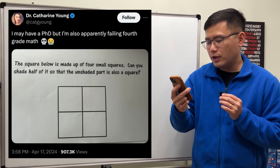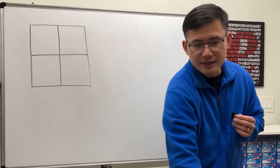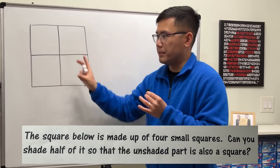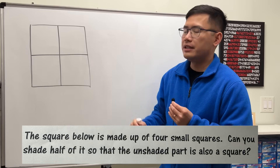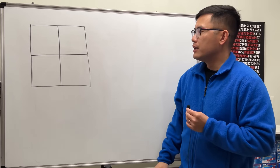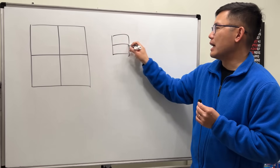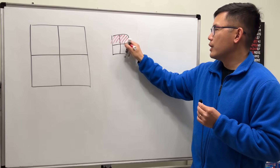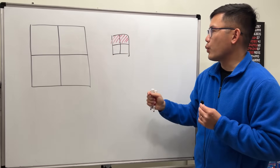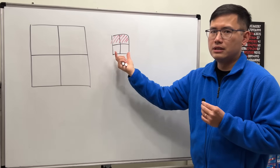I may have a PhD but I'm apparently failing at square math. The question is: we have a big square made of four little squares, and we want to shade half of it so the unshaded part is still a square. A lot of people will first think it's not possible, because if you just shade two of the small squares, that's half the area, but the remaining part is a rectangle — not a square.